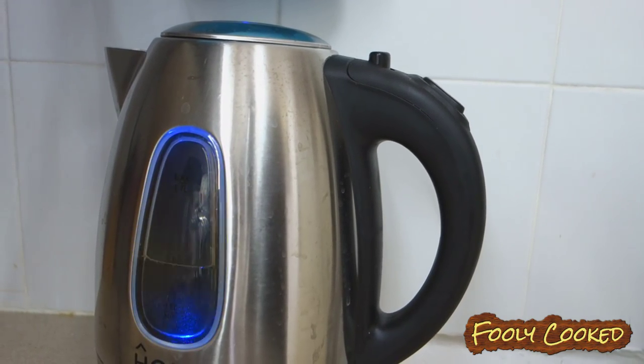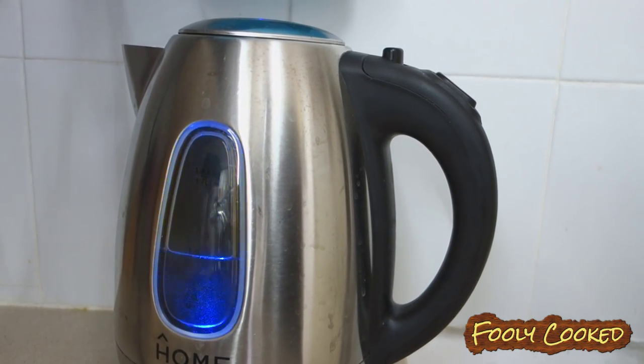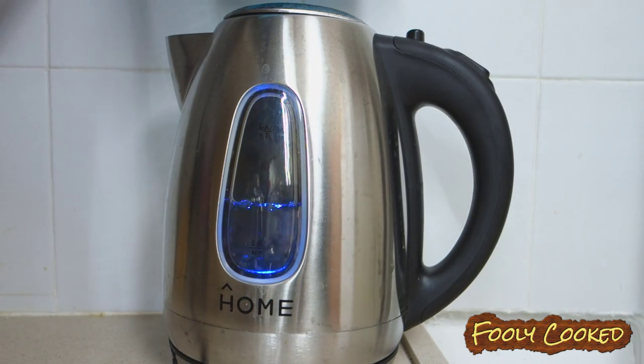Start by heating your water up in a kettle. We use a kettle to save electricity, and plus we don't use a microwave. It's only going to take a few minutes. After the water comes to a boil, just let it sit for up to one minute.